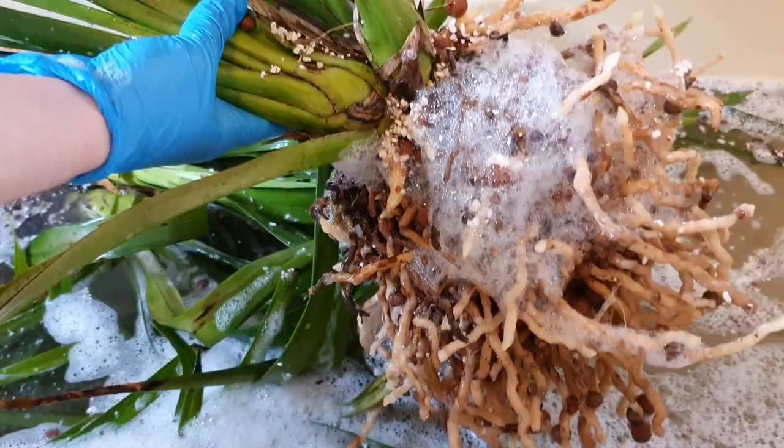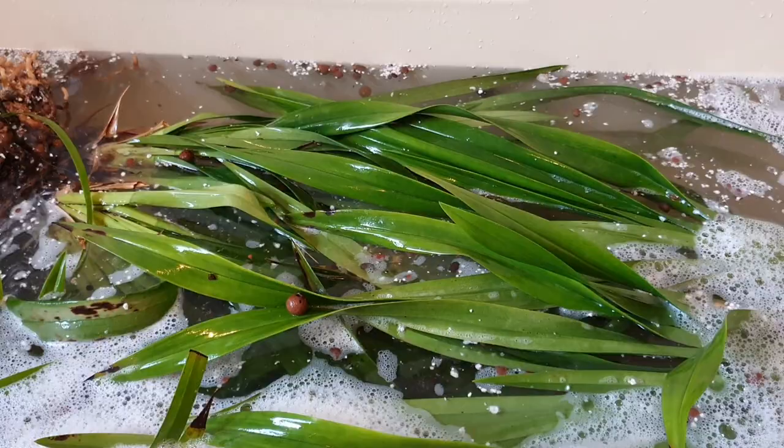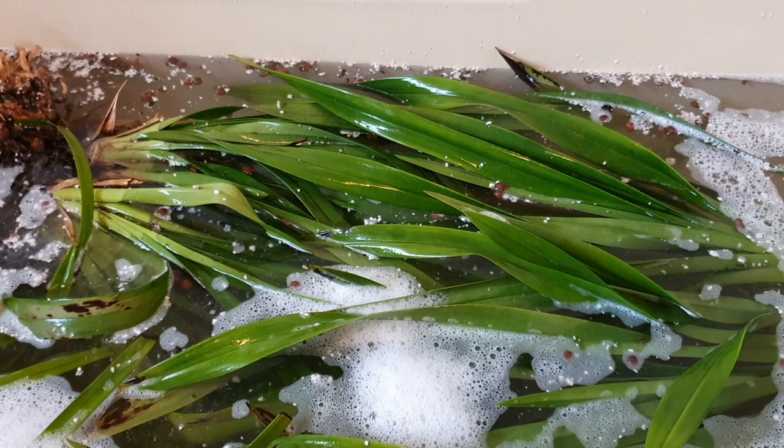They've been in semi-hydro with either leca or leca and perlite for several years now. The one that's been in a mix of leca and perlite is the smaller miniature cymbidium. I say miniature but they get to the same sort of size; they just have smaller flowers. So I'm just gently rubbing the leaves, making sure to coat the tops and bottoms in this bathtub mixture.